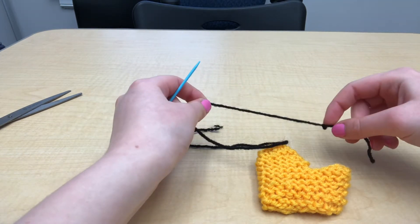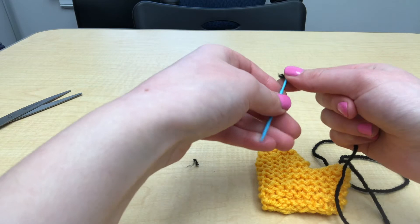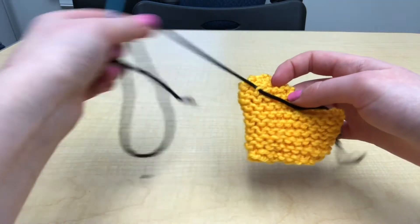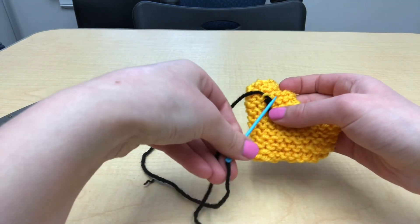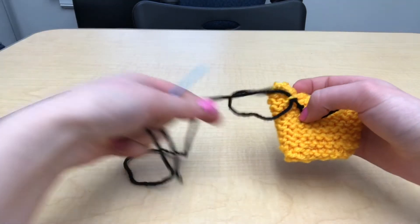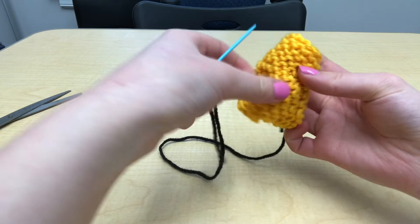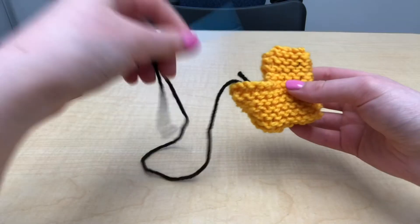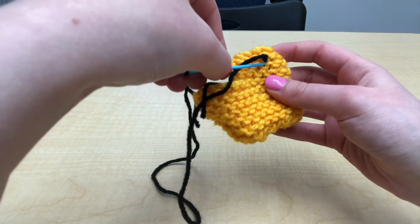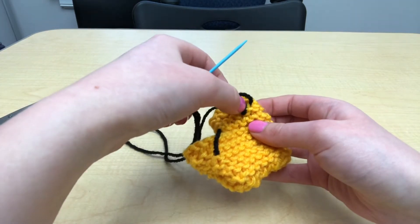To embroider the eyes onto your chick, just tie an initial knot in a length of yarn and then thread it through your needle. Make sure you're still working on the inside of your basket while you do this. Pick a stitch in approximately the location you want the eye to be, go through it until the knot catches, then go through it again to form your loop and come behind and through the loop to secure your yarn. Now you can flip your basket to the right side again and come through your knitting with that yarn. I would try and embroider roughly a circle, catching the flat parts of the stitches.